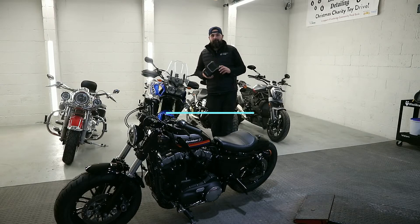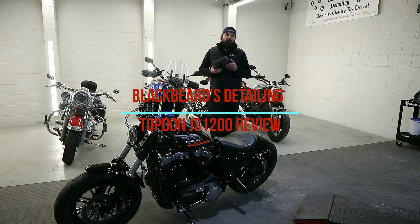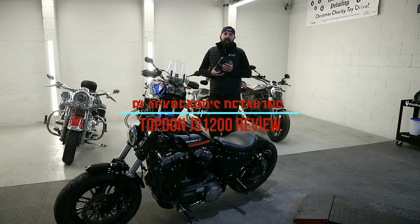Hi folks, welcome to Blackbeard's Detailing YouTube channel. This is a very quick rundown on the operation of the Topdon JS1200.